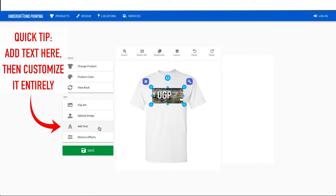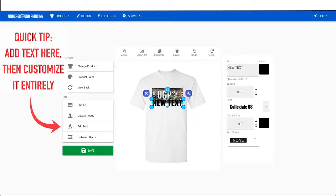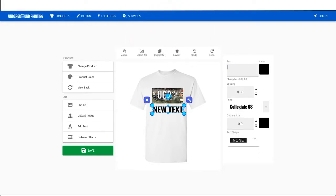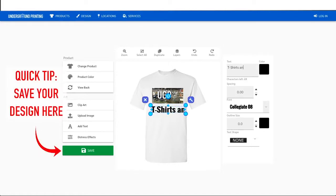Once you have the picture and shirt color chosen, you can add text and other art in our design studio before saving the design so that an order can be placed. You can get a quote from a saved design, place the order, or work with an Underground Printing representative to utilize your saved design.